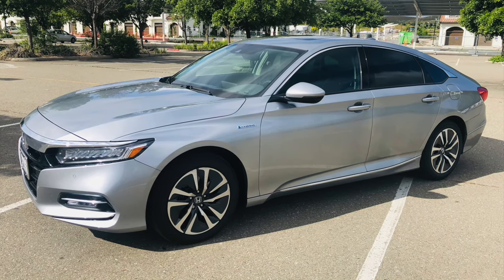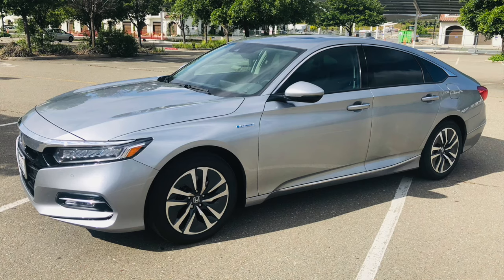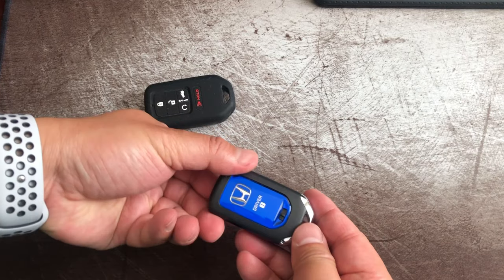I have a lunar silver metallic and this is the touring model for the hybrid. All right, so let's get started.